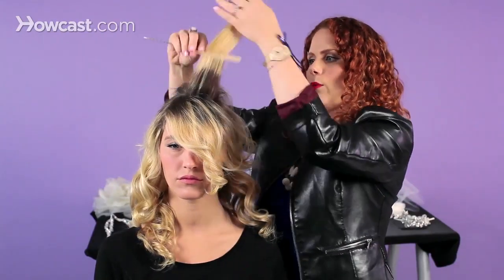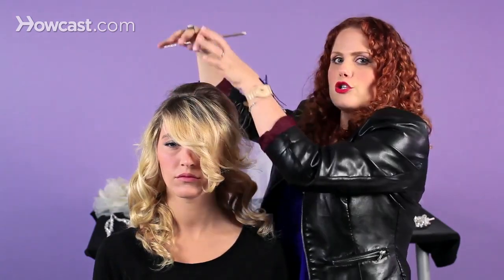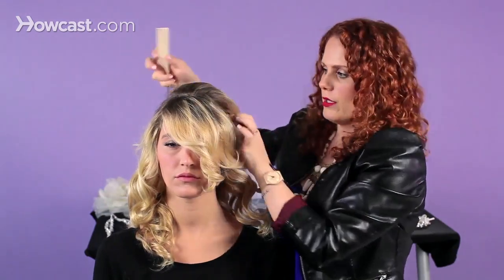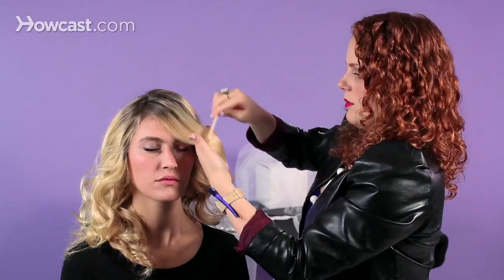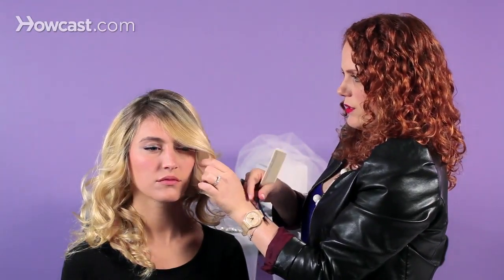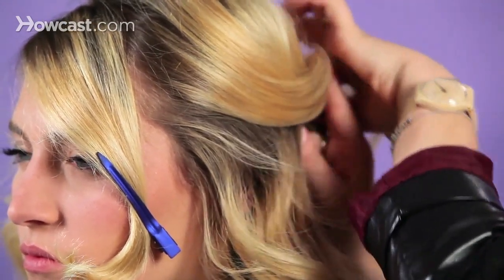One thing to be careful with a lot of the half up, half down sets is getting it too big or too rounded. I already know with her we want to leave the fringe out, so I'm going to take those and separate them now. I'm going to take each thumb starting at the temple, moving all the way back, and that begins our section.